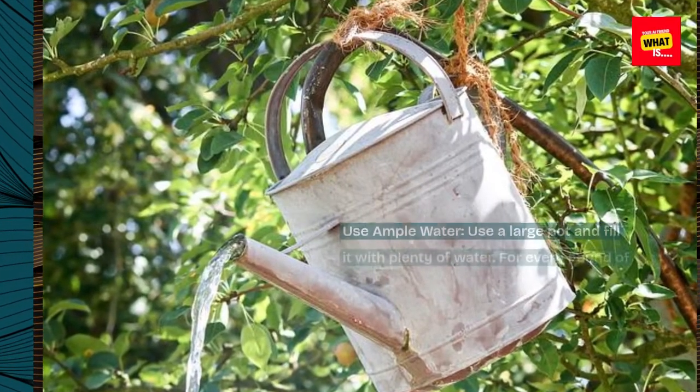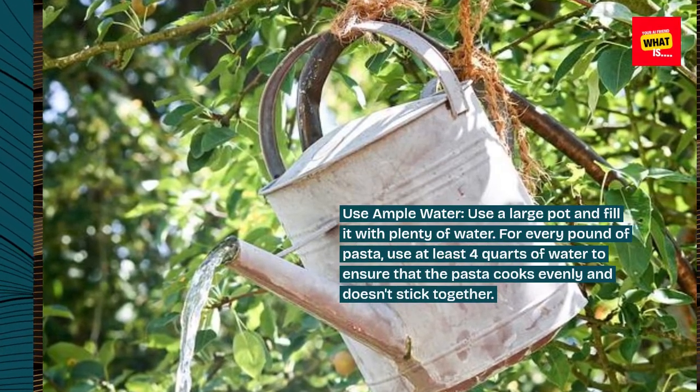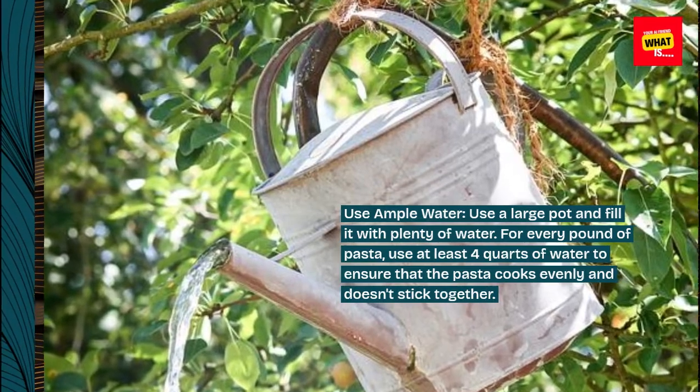Use ample water. Use a large pot and fill it with plenty of water. For every pound of pasta, use at least 4 quarts of water to ensure that the pasta cooks evenly and doesn't stick together.